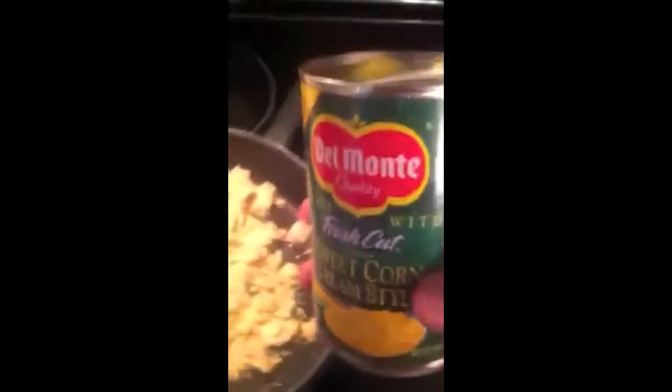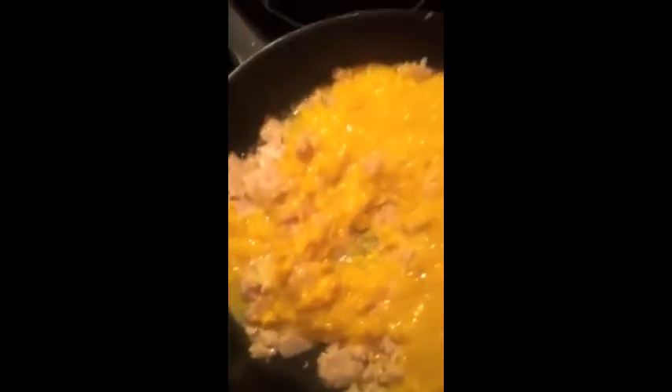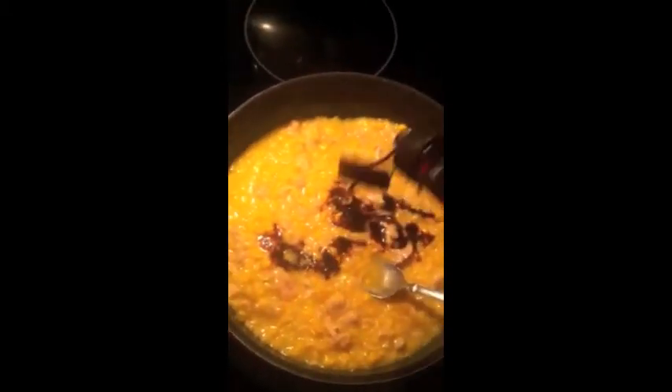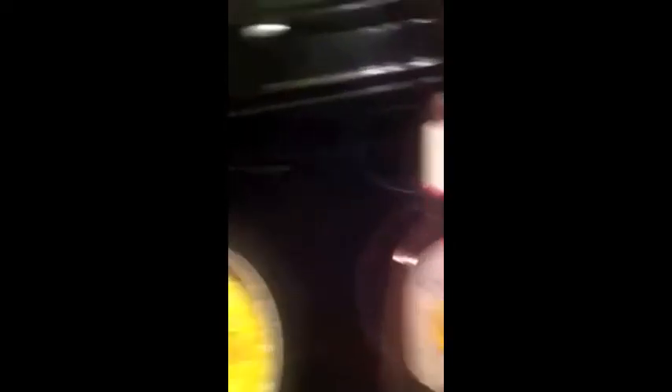Add some creamy corn and mix that in really well. Just a dash of Worcestershire and a little bit of barbecue.